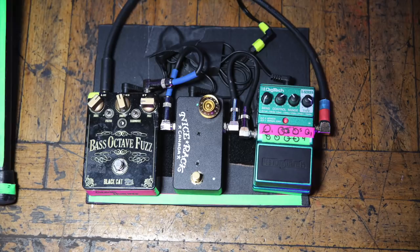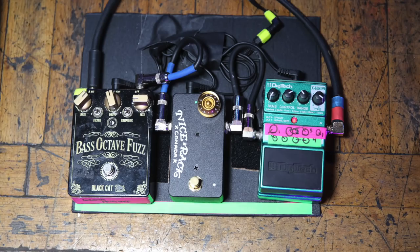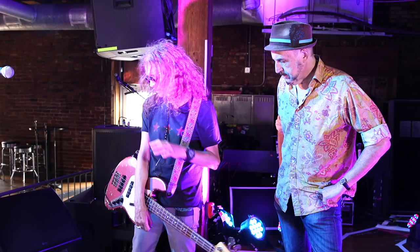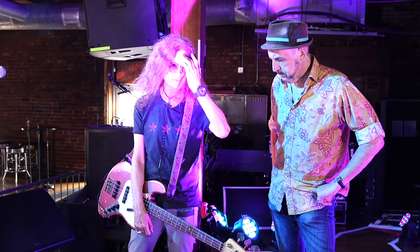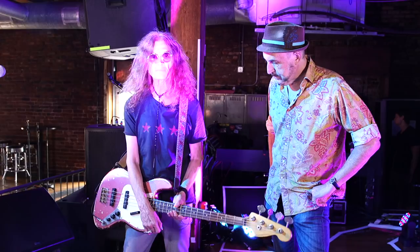You have a small pedalboard — let's take a look at it. I've got a Black Cat Octave Fuzz — one of my favorite fuzz pedals, it's a huge part of my sound. I've got a Nady rack Y boost for volume when I need a little extra. My rig is also run by a Nady rack Y — I split the amps through it. And there's an octave pedal which I use as a wah-wah.